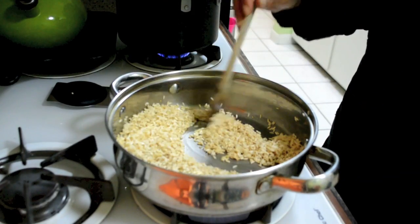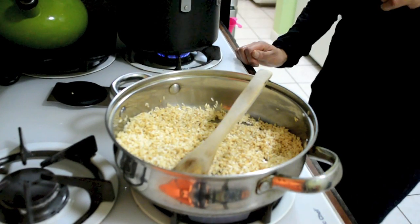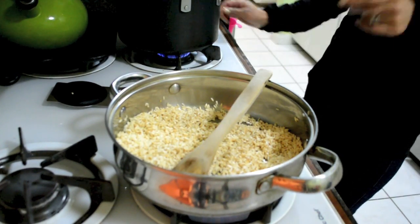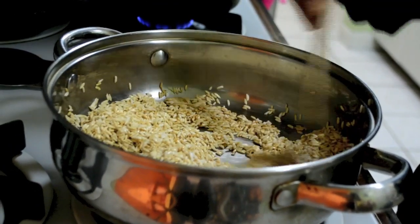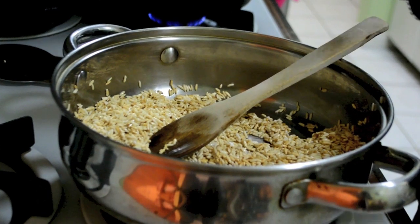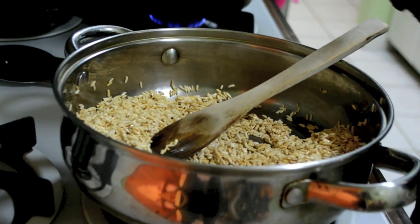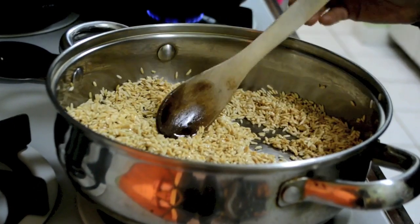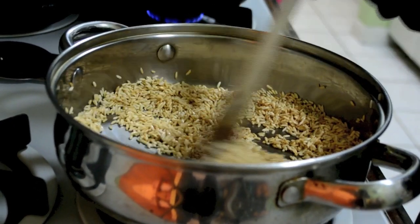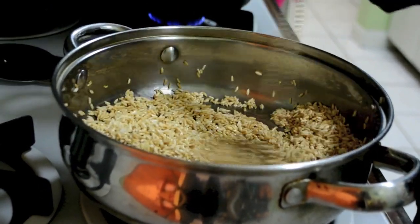Now as you can see, the rice is done. So now we are going to lower the heat really low and we are going to add the tomato salsa. We want to lower it so when you put the tomato sauce in, it doesn't splatter all over. So we let it go down a little bit, just so it doesn't burn.